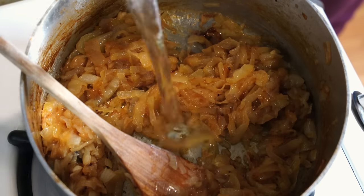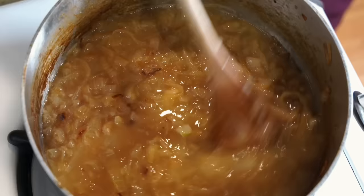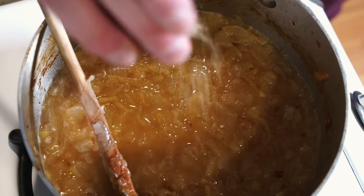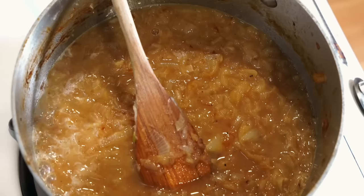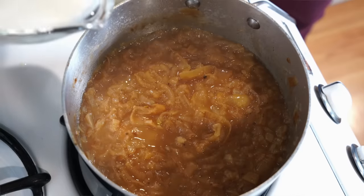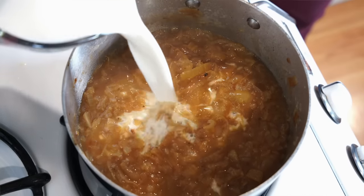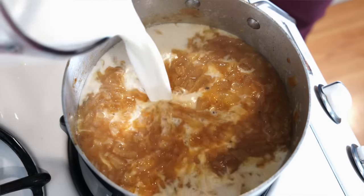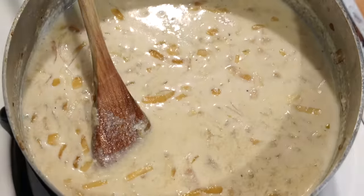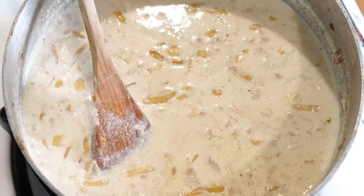Once they get to a dark golden brown, pour the water into the saucepan and use a wooden spoon to scrape the sides and bottom. Add the salt and pepper and allow the soup to come to a simmer, then cover the saucepan and allow it to simmer for a full 15 minutes. Then pour in the milk and with medium heat let the soup slowly return to a simmer. Later recipes add other ingredients to make sure the milk doesn't split, but this one doesn't — it will probably split a little, but as soon as it starts to boil take it off the heat and it will split less.